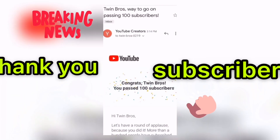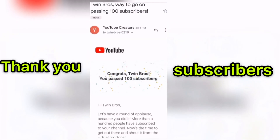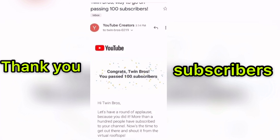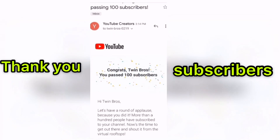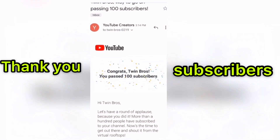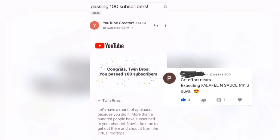Thanks to all of you subscribers — we reached 100 subscribers within a month, and this is our first official mail from YouTube Creators. Our birthday is going to be this month, so we will take this as a gift from you subscribers. You have given us a big gift, so shouldn't we give you a gift in return? The gift is we're going to show you the recipe that one of you subscribers suggested — and that recipe is falafel.